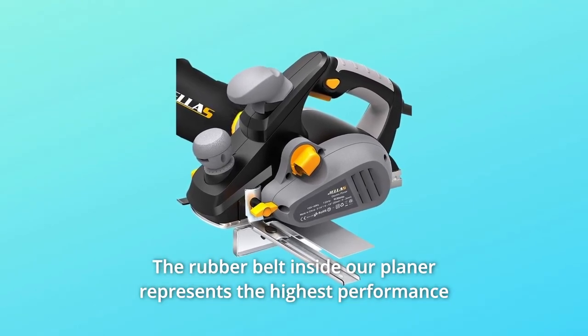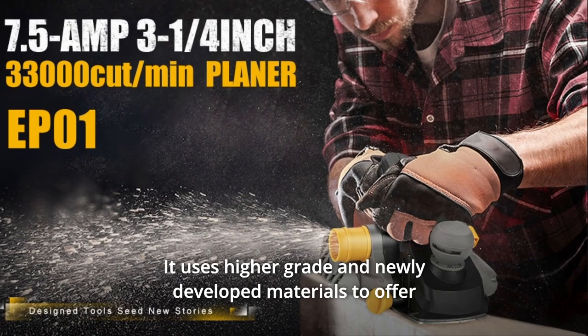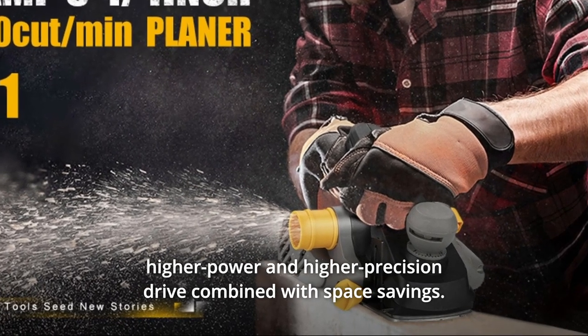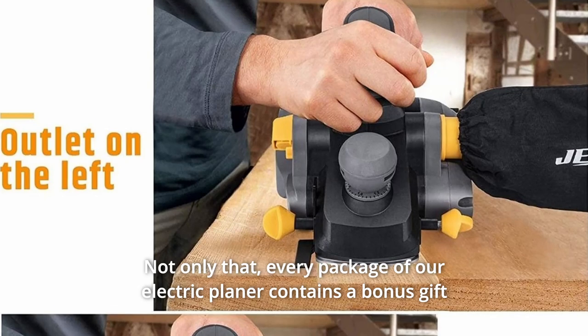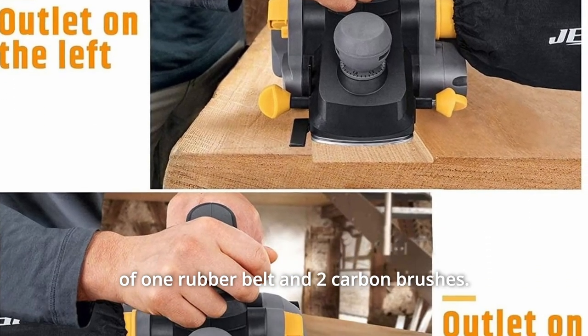The rubber belt inside our planer represents the highest performance belt in the timing belt range. It uses higher grade and newly developed materials to offer higher power and higher precision drive combined with space saving. Every package of our electric planer contains a bonus gift of one rubber belt and two carbon brushes.